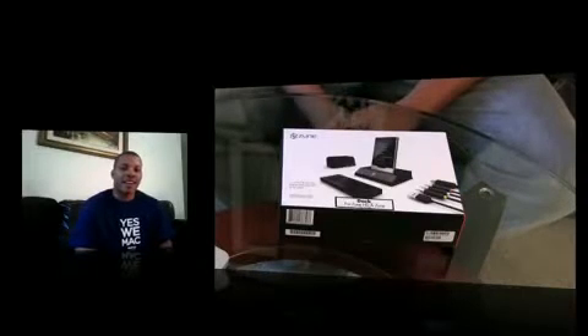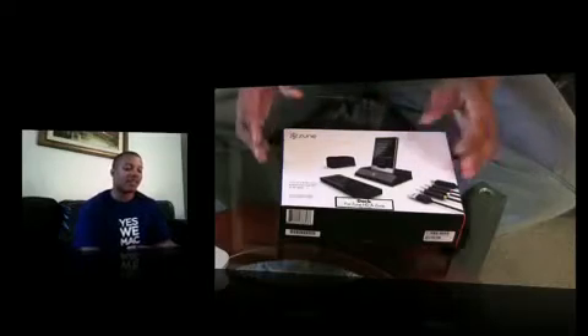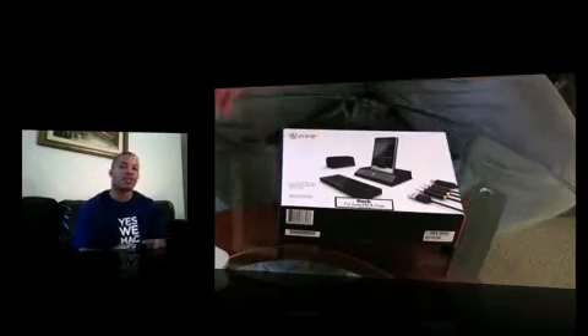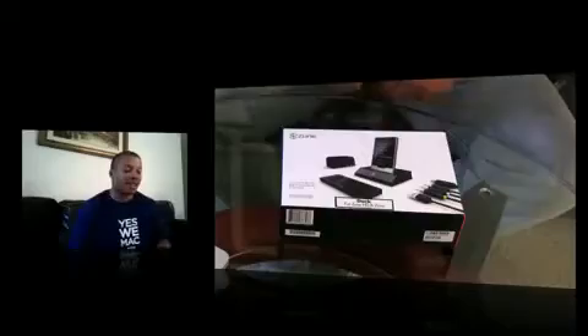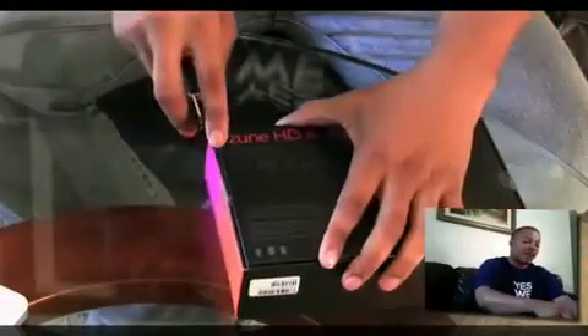Hey, it's Soulja Knows Best, back here again. If you already watched my Zune HD unboxing video, this is the unboxing of the Zune HD dock and also the accessories for connecting to an HDTV and playing HD movies from your Zune HD on any type of HDTV. I got both of these from Best Buy, so it's available right now.